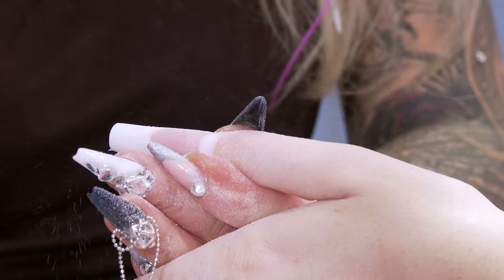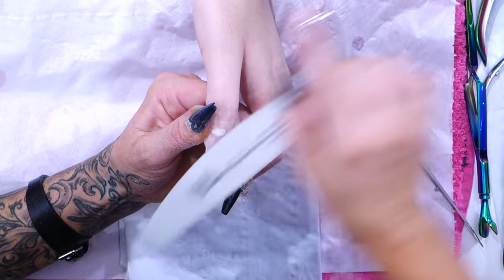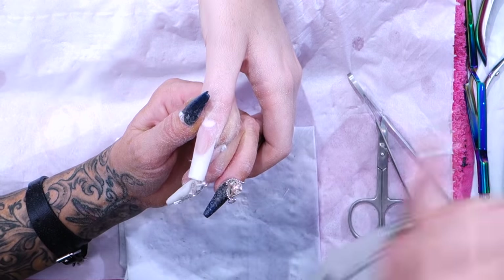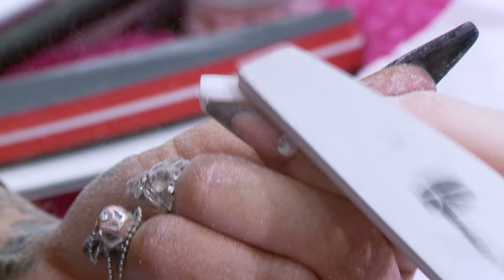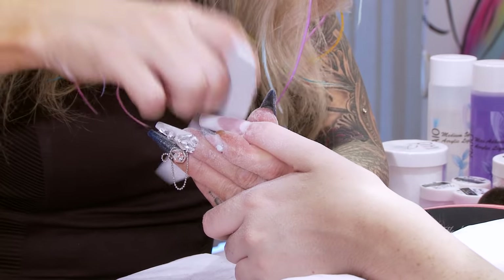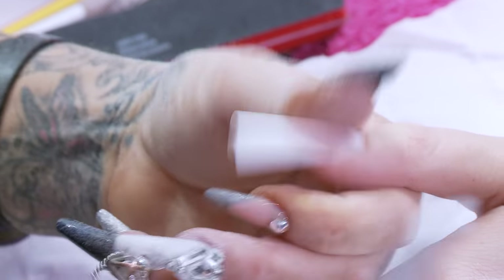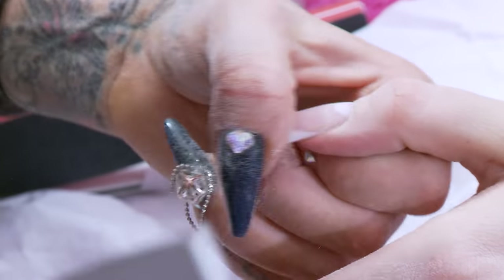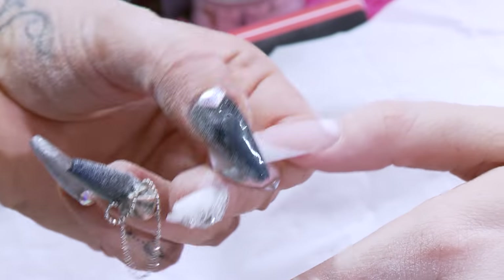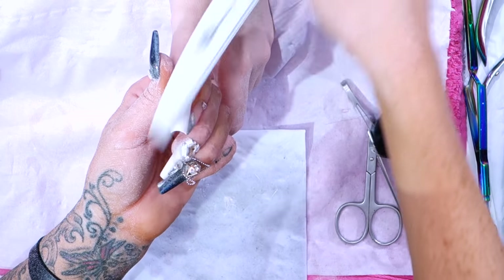Now we're going to do the entire length of this nail, rotating the finger as I do it, still keeping an eye on the surface. Every time that file moves I'm watching how much it's removing and how much it's refining that surface. This needs to be as thin as a business card. Just dust a little bit so I can see exactly what I'm working with. Try that end down a little bit. Sometimes you can't see it but you can feel it — rub your thumb up and down and you'll feel any imperfections. Then you can use your file to address that.